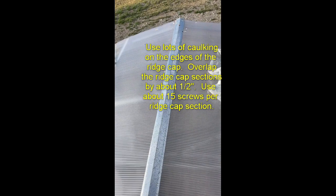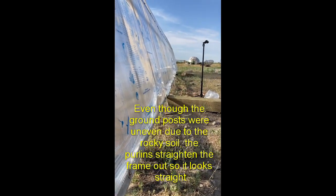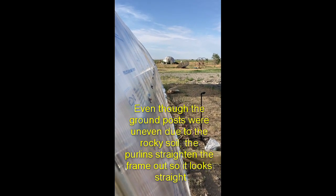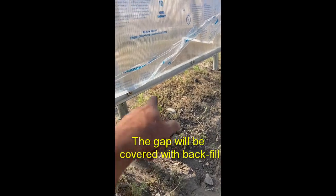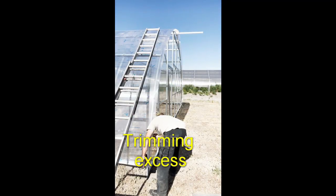Use lots of caulk — about 10 tubes on a greenhouse this size — to seal it up really good. You want an overlap at the bottom of your ridge. By using purlins, it really straightens things out — you might be scared initially thinking it looks awful, but by the time you're done with your purlins it'll be nice and straight. There's a gap under there which you're going to backfill anyway, so don't worry about the gap.